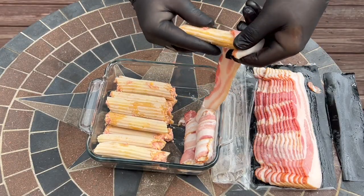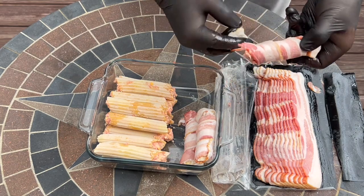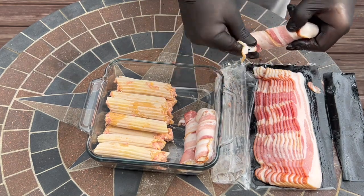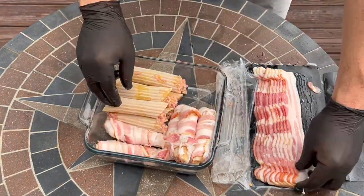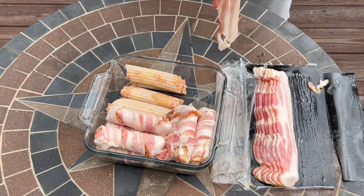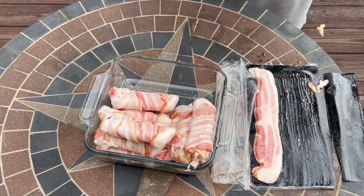Now we're just taking a regular cut of bacon, not thick cut, and we're wrapping each of the shotgun shells. Then we're going to put them in the refrigerator for four hours to up to 24 hours, and that's going to let these shells start to soften because we didn't cook them before we started stuffing.